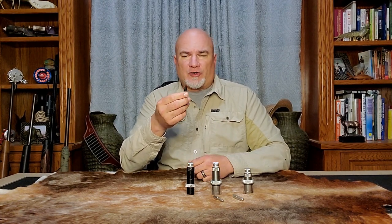Expander mandrels are simply metal pins that expand case necks on sized pieces of brass in order to achieve the desired neck tension. These are used instead of expander balls on sizing dies and must be performed as a separate step after sizing the brass.